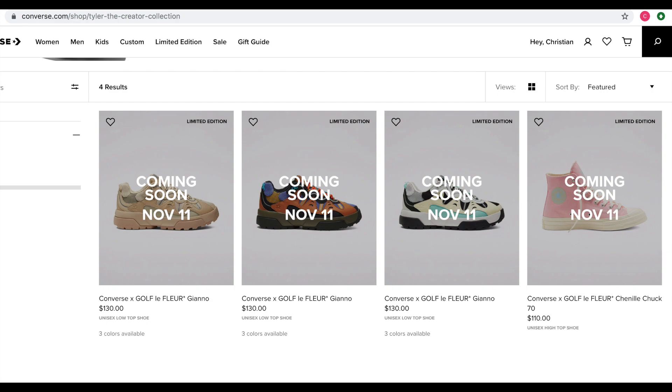And if you live in the West, just calculate it — that's two hours back from the 9 a.m. It's pretty soon, which is pretty exciting. I'm glad we don't have to wait very long. The prices: the Chuck 70 is going to be $110, while the Gianos are $130.